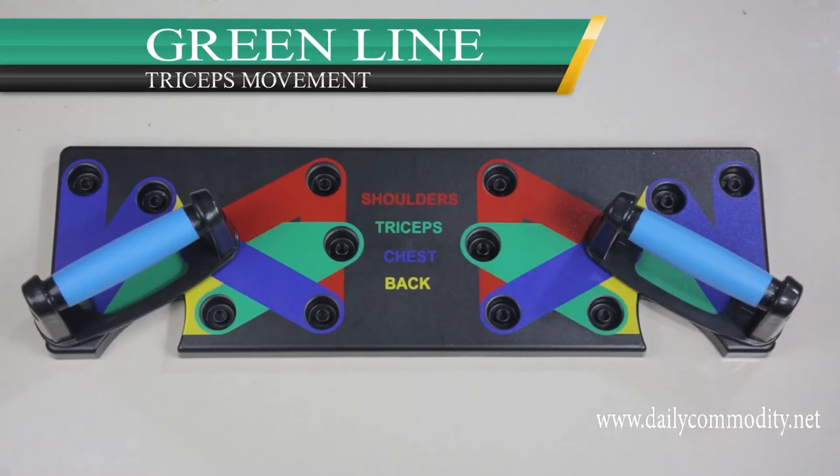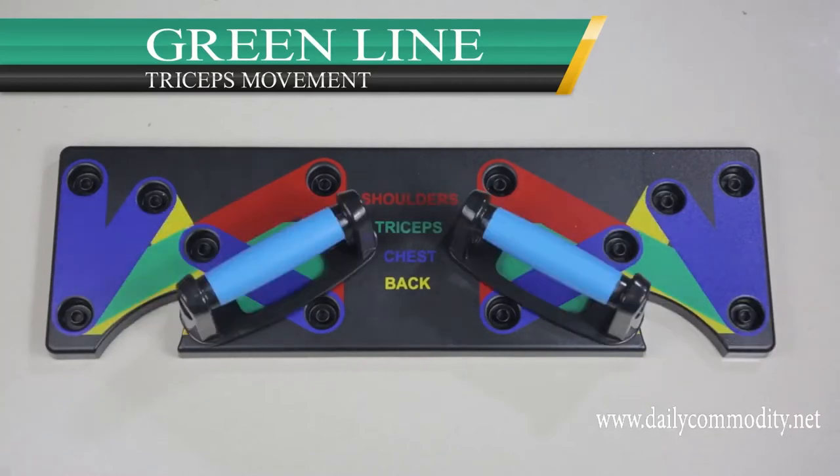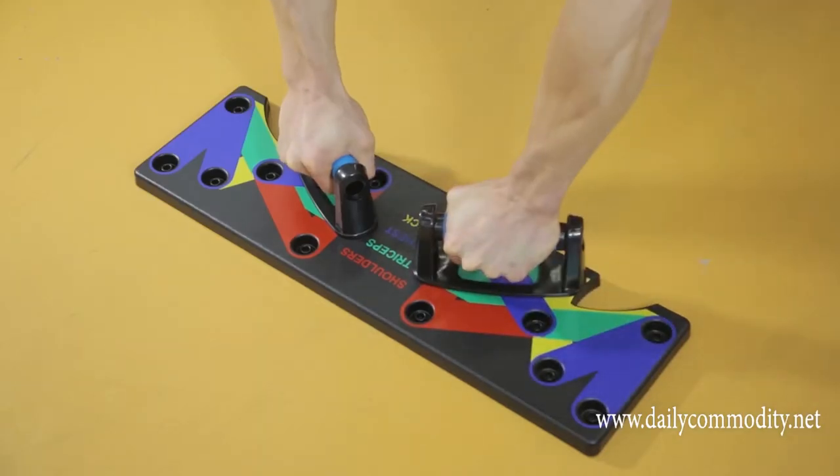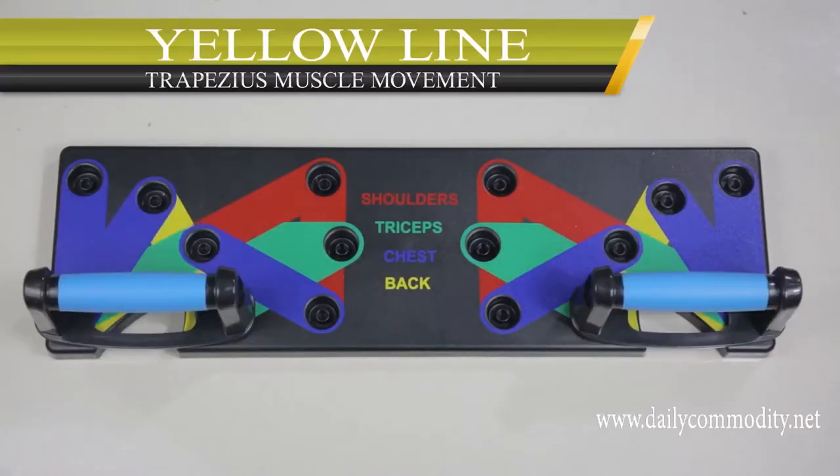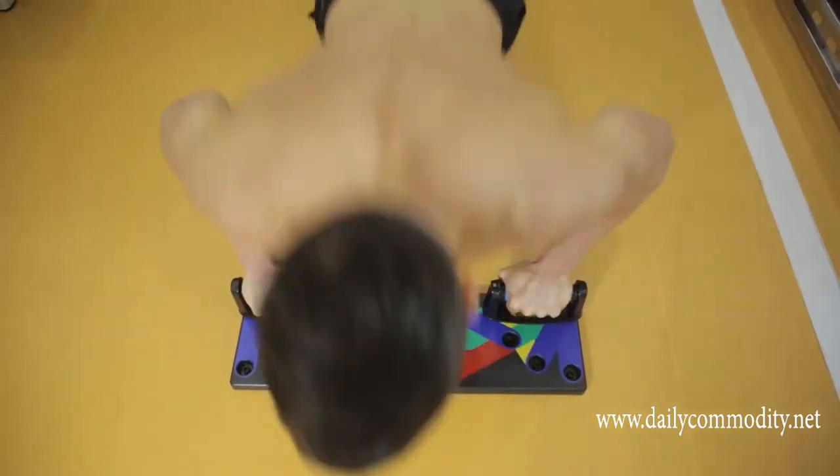Green lines provide the perfect weight distribution to isolate your triceps. The yellow lines offer various angles to strengthen your spine and build up your traps.